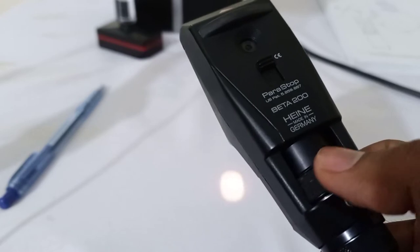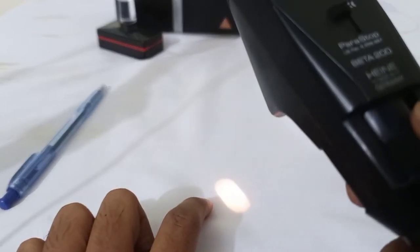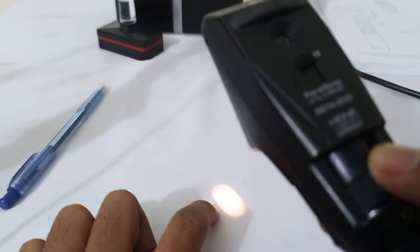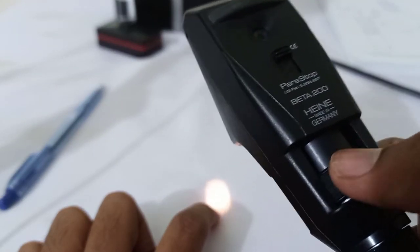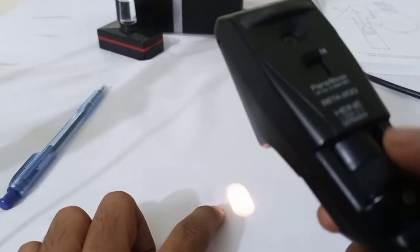By moving and rotating this sleeve, you can see the light spot. This light spot is called the streak of the retinoscope. Because it produces a streak, these modern retinoscopes are called streak retinoscopes. When I rotate the sleeve, the streak on my table rotates accordingly, as you can see.